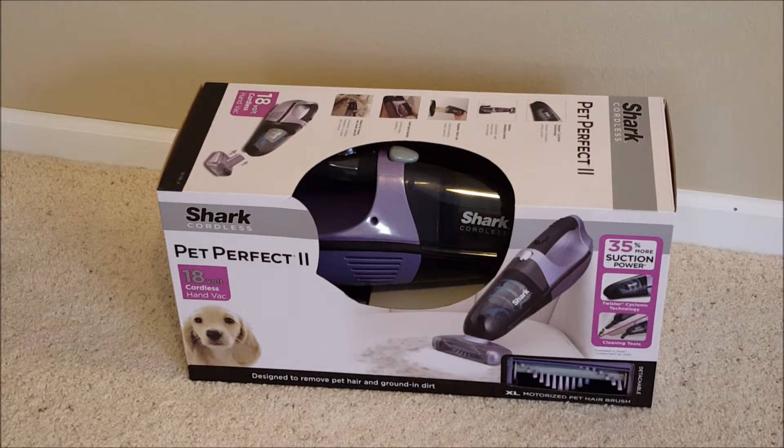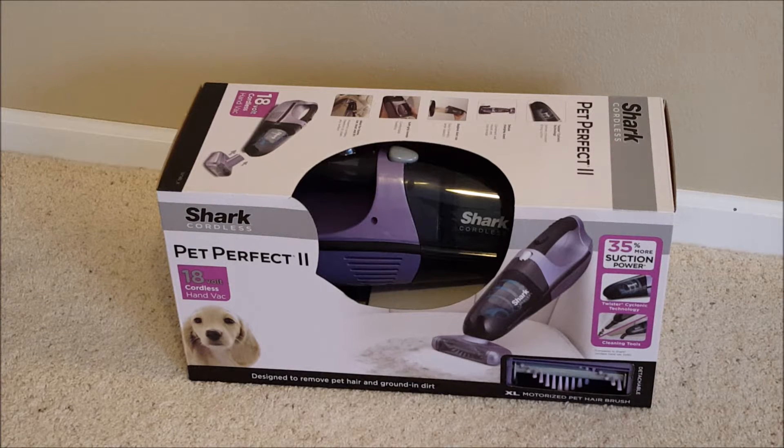This is the Shark Cordless Pet Perfect 2 — a cordless vacuum cleaner, similar to a little Dirt Devil, with 18 volts of cordless power. We bought it today at a big box store, but they sell them pretty much everywhere. They're all around fifty or sixty dollars, which is right in line with what we paid for this one.